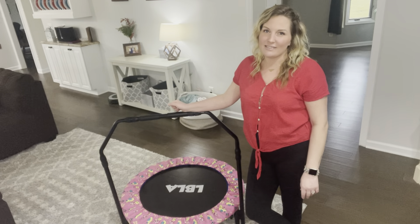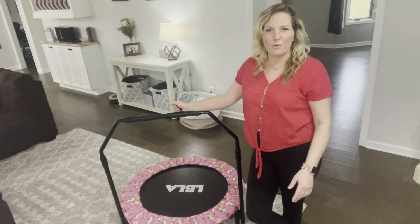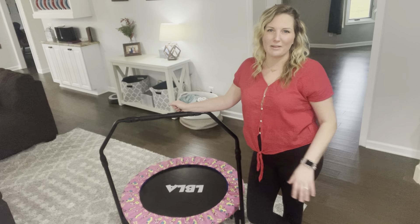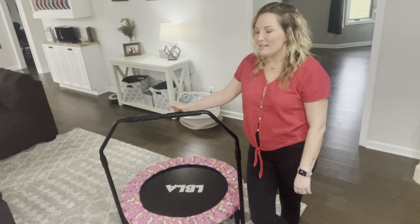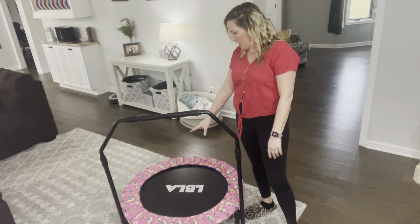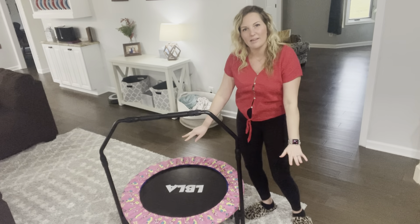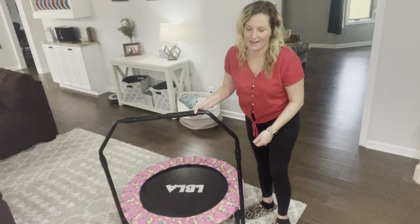It's extremely easy to put together. It came in a big box and I'm going to explain how you put it together because it is so easy. Now in the box, everything is taken apart. The middle piece is bent up. All you do is just rest it down firmly against the ground and it locks in place.